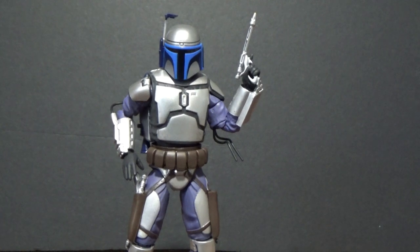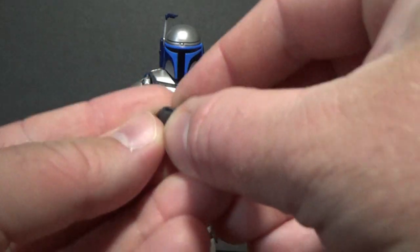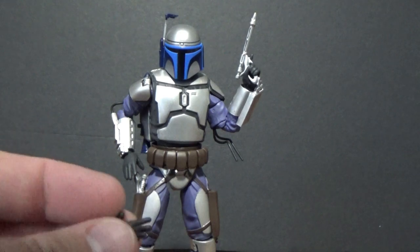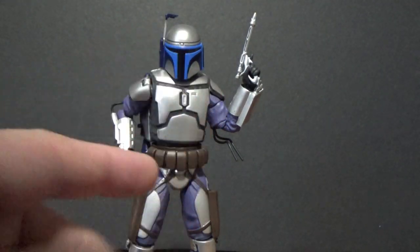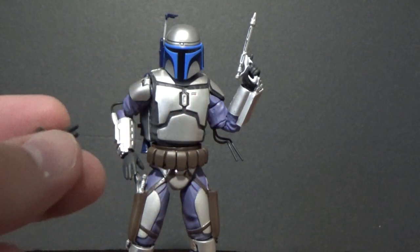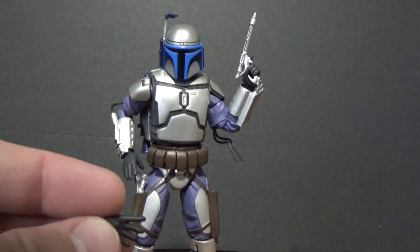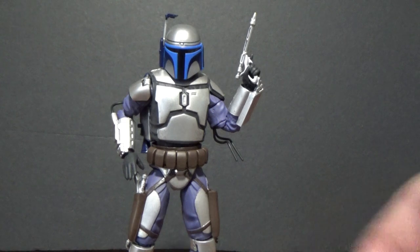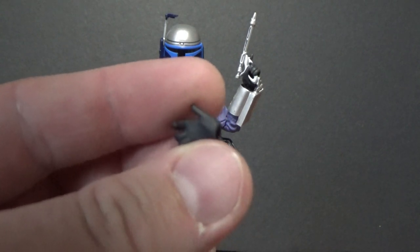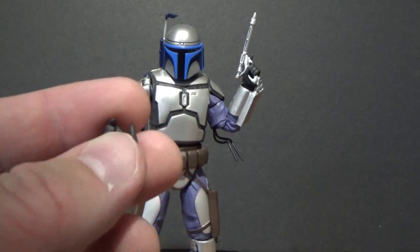Accessory wise, he's got a set of fists. Most of these figures come with an assortment of hands so you can swap out — this is an assortment of fists, and this sort of half-open hand which I have on the figure there. I like it — it's sort of a gunslingery look, like he's hovering around the blaster at his belt, the holster, waiting to draw. So there's a pair of them.